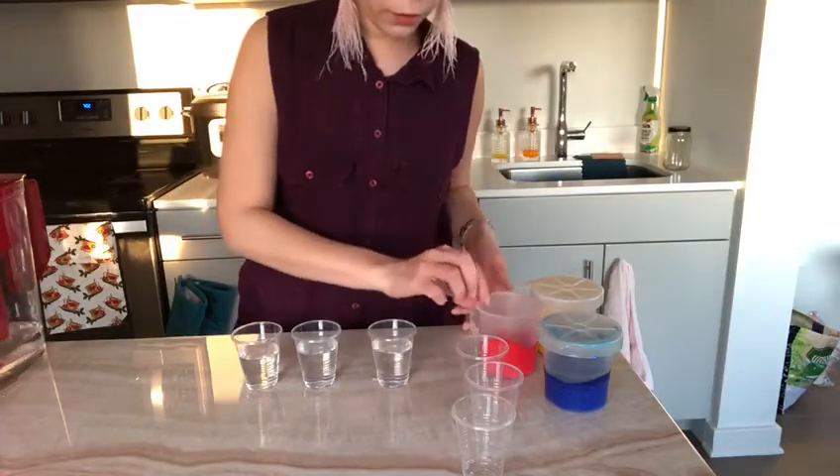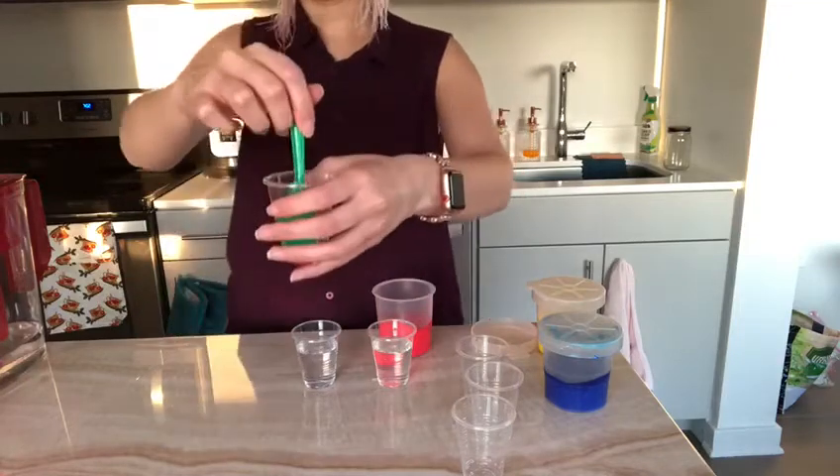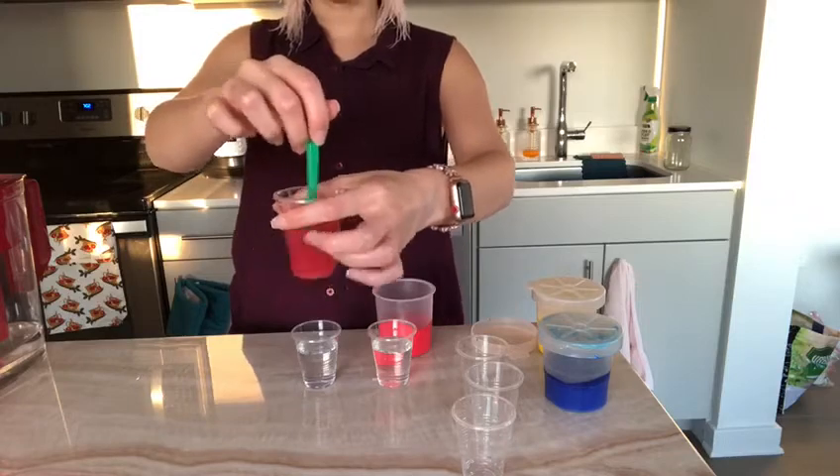I'm going to start with red. Remember, because I'm using paint, it's going to take me a while to get my color. But you can use food coloring — it'll speed up the process.